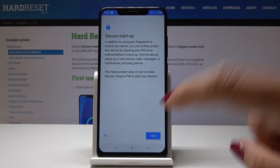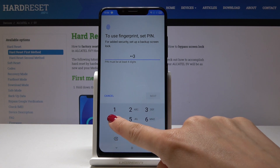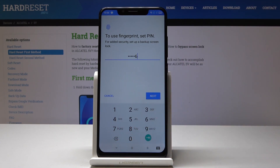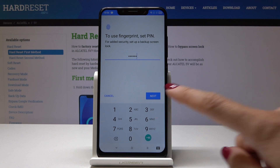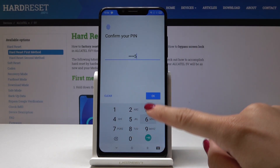Let me pick PIN code. Now let me come up with a PIN — I'll pick 1, 2, 3, 4, 5, 6 — and tap on Next. Now you have to confirm it by entering it one more time and tap on OK.